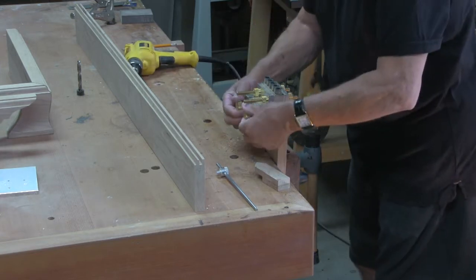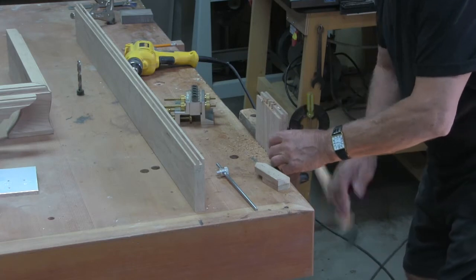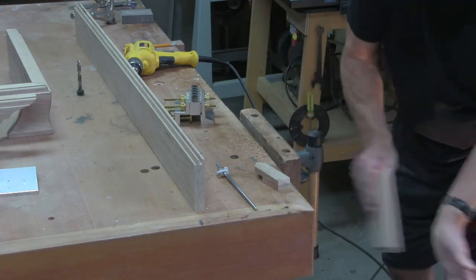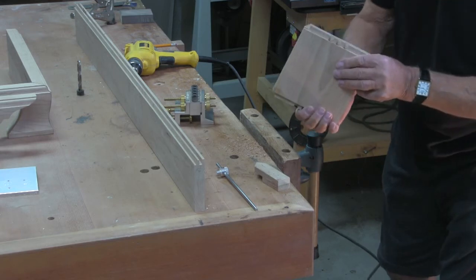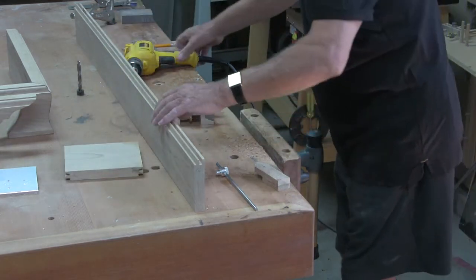There, that's that one finished — fairly close to the centre of the stub tenon. Now we take the rail.